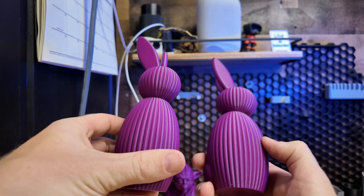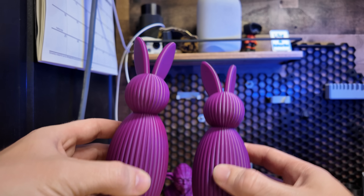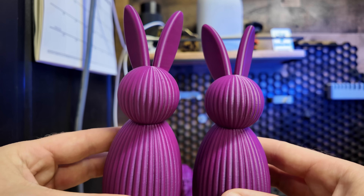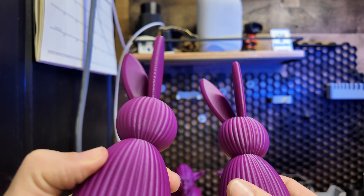Here's another great comparison of this minimalistic bunny from Saber Design over on Maker World. Left is the P1S, right is the X1C. And as you can see, both printed out phenomenally. I can't really see any difference here.